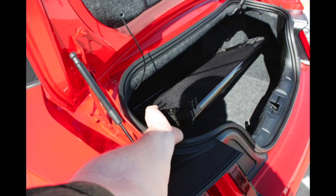Your wind deflector will store in the trunk. It also comes with a free storage bag if you need to store the wind deflector in the trunk, or take it out and store it in your garage if you need the rear seat area.